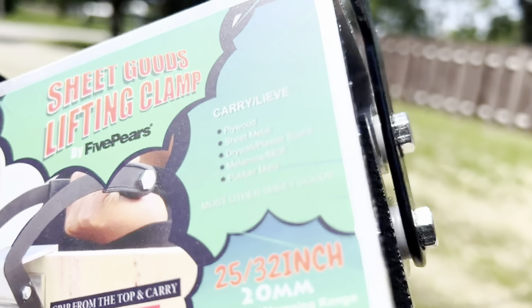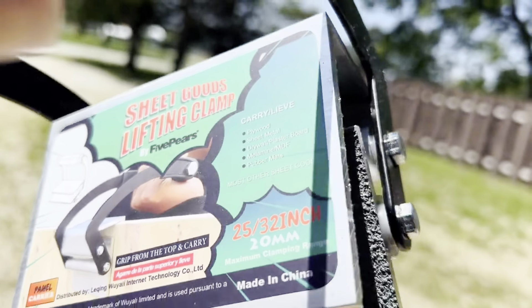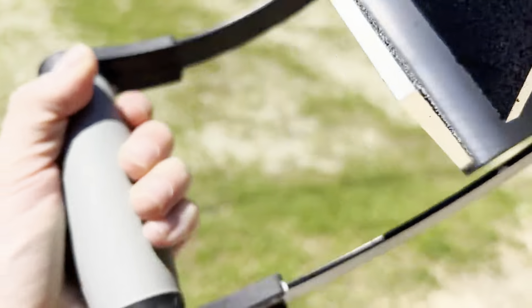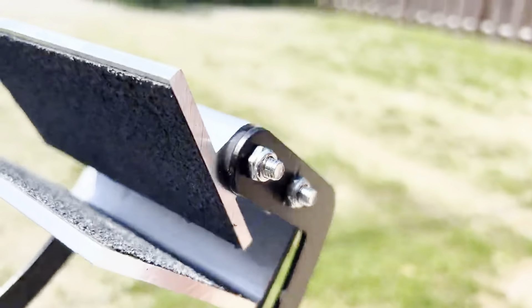The inside actually has an anti-slip coating and the handle is surprisingly comfortable — it's squishy but durable, so it has a little bit of comfort to it instead of just being hard plastic. I would say that this is easier than trying to carry all your panels without it, and I would also recommend this to a friend or family member.